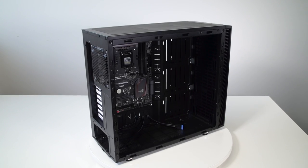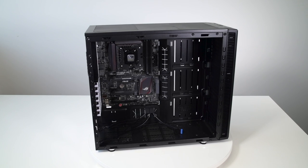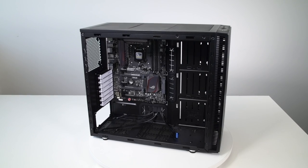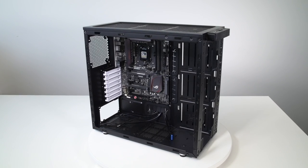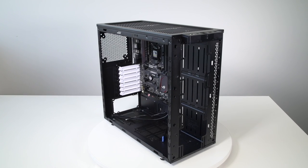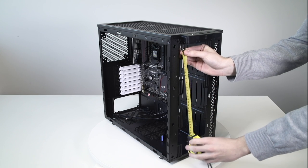First, you'll have to prepare your PC chassis for mounting the unit. While there are many different cases on the market, they do share some similarities and features. You should remove the panels and decide on the position of the unit. See the installation manual for the correct orientation. You can use a measuring tape to find out if the unit will fit.